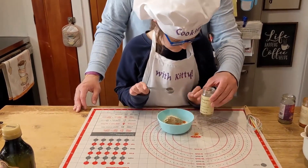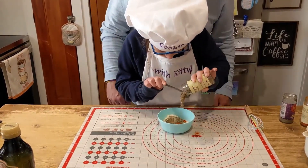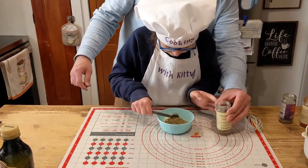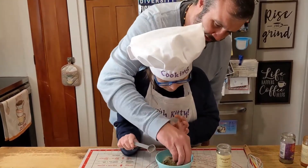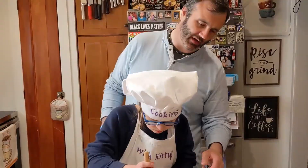We're going to do oregano now — two scoops of oregano. A little bit of oregano. This is going to be a very oregano-forward dish. Alright, mix it all together.